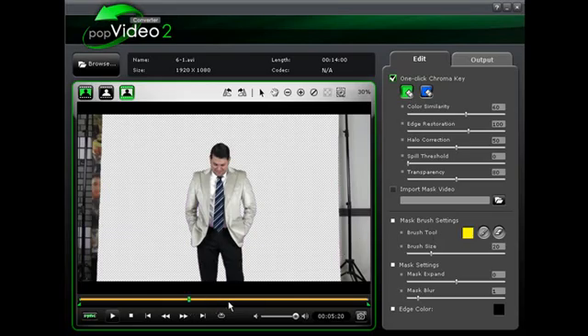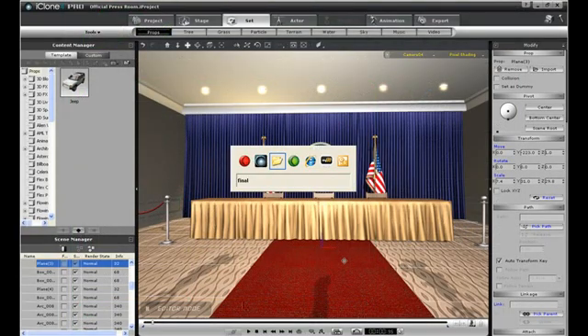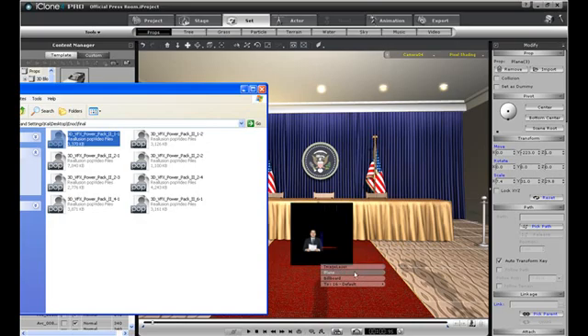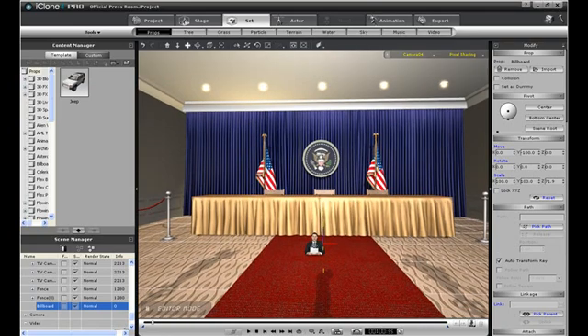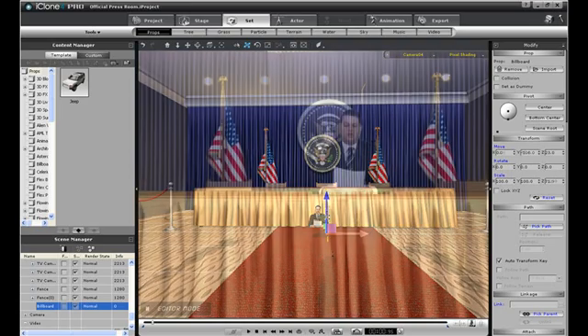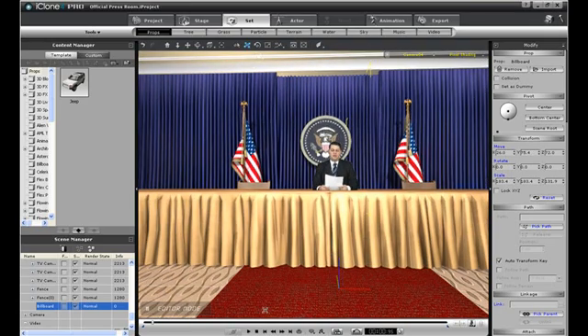I'm going to click and drag a Pop Video chroma keyed video into the Virtual Studio press room. If you click and drag and import it as a billboard, it will ensure that the picture is always facing the camera so you don't have to worry about angles later. Simply reposition the Pop Video like I've done here, then render the scene. You'll come up with results like this — pretty neat, right? All with a little click and drag icon magic.